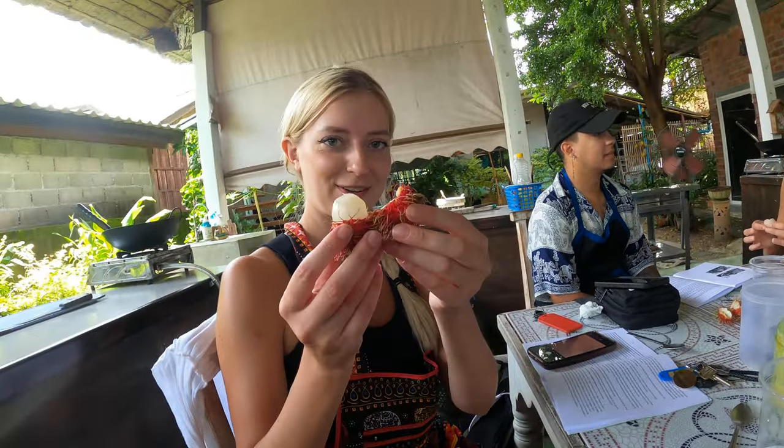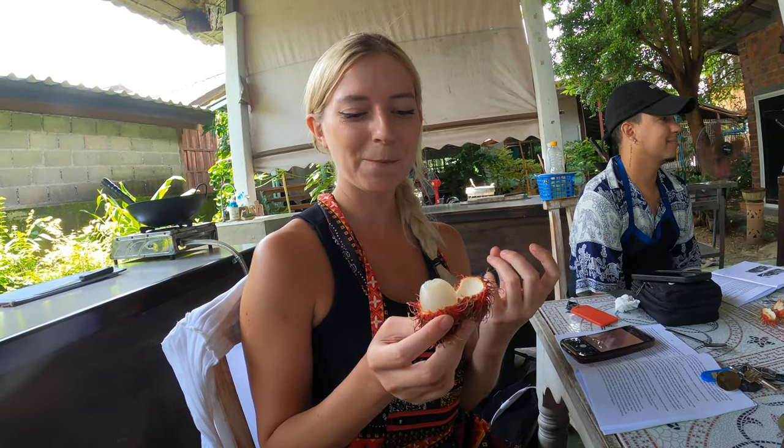Alright, so this is your first time eating that. I don't know what it is. Try it. It's good, no? It tastes sweet, it's really good, but the texture is like a gummy. What, the texture feels like a gummy? Yeah, it's like a gummy, but I don't know.